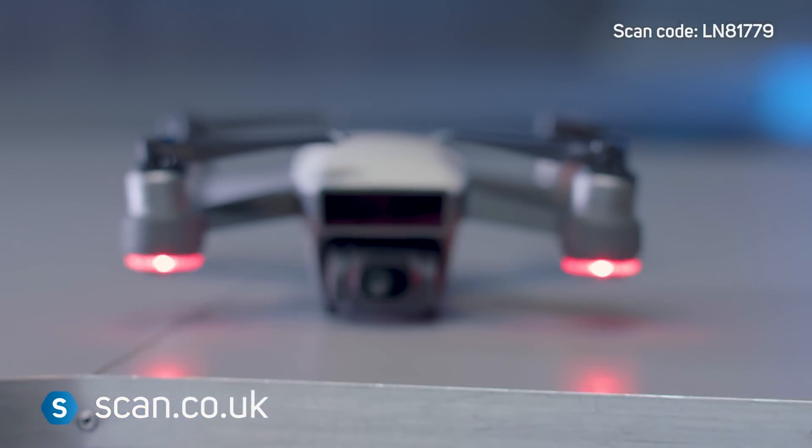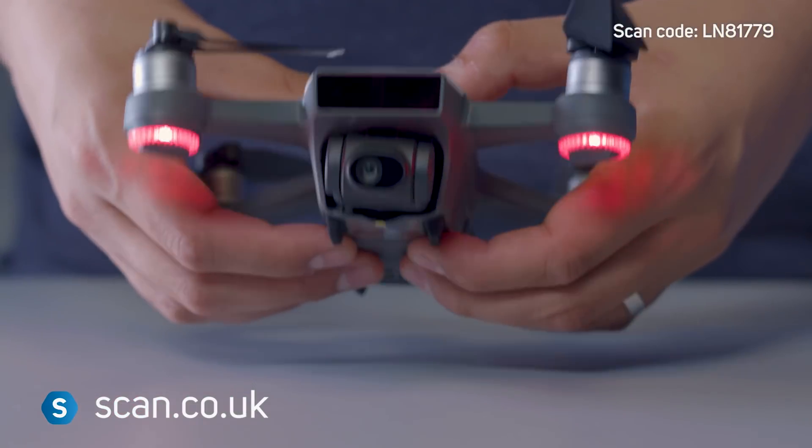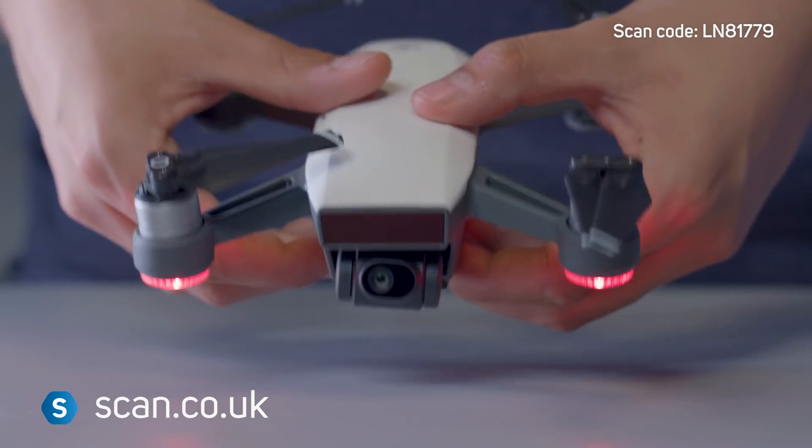DJI's Spark Mini Drone opens up a new world of possibilities, with its compact size and easy control system. You can buy it now at scan.co.uk.